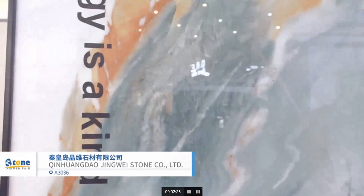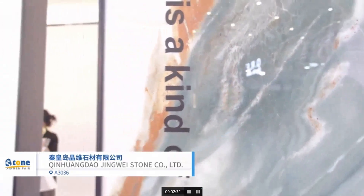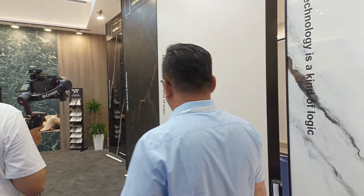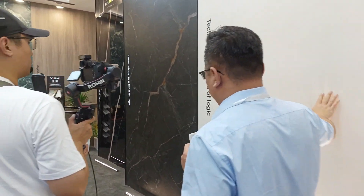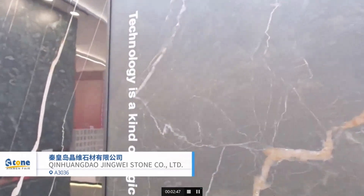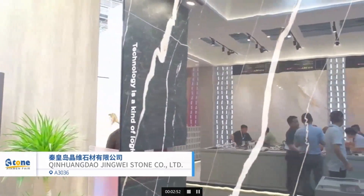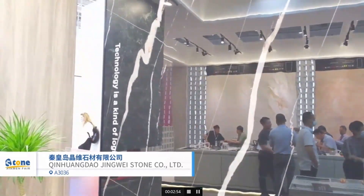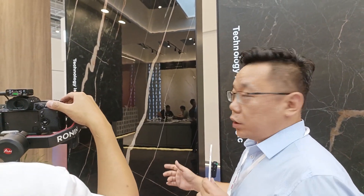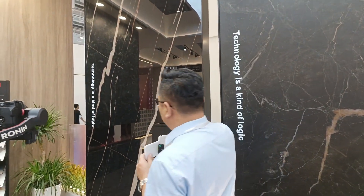We have a variety of colors and different surfaces. This is the polished surface. This is the matte surface. I want to specially introduce our black color polished one — it's very smooth. The polish problem is a global problem, but we fixed it. We isolated it very, very well.